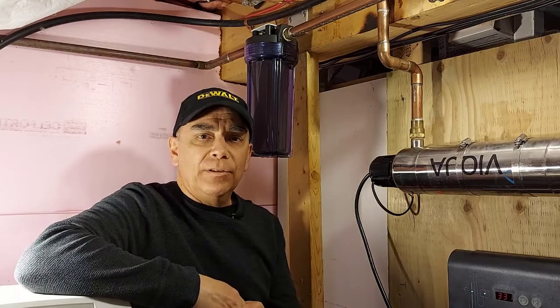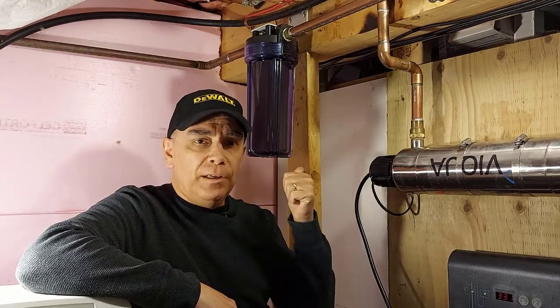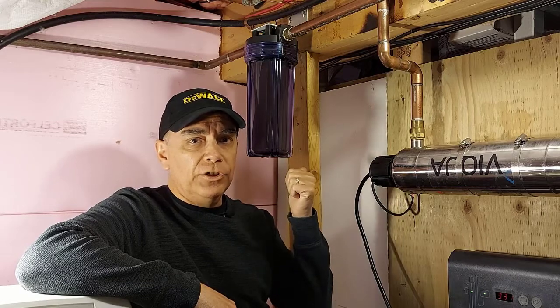Hello, welcome back to Getting It Done North of 7. Today I'm going to show you how to change the water filter cartridge in your water system.